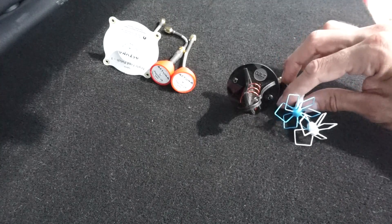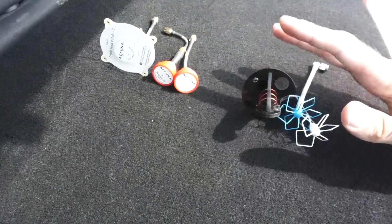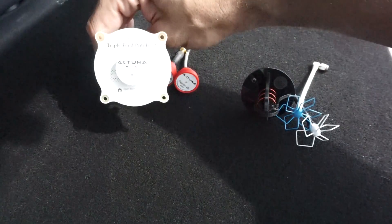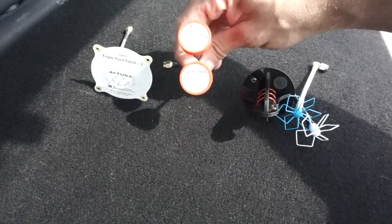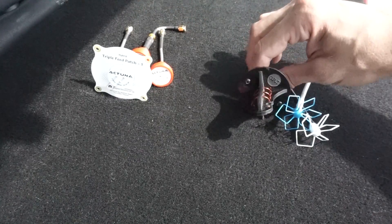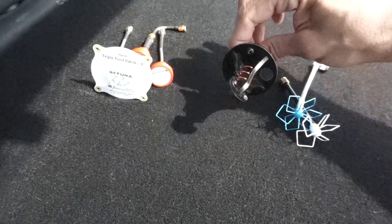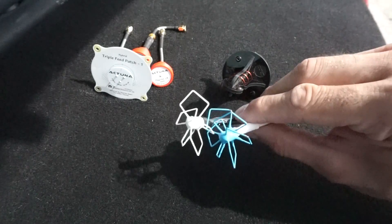Let me show you what I'm testing today. I have some antennas from Actuna and from All Radio Transmission. The ones from Actuna are triple feed patch antenna directional and some Pagodas. From All Radio Transmission there is a three-turn helical and Cocktail Kate antennas.